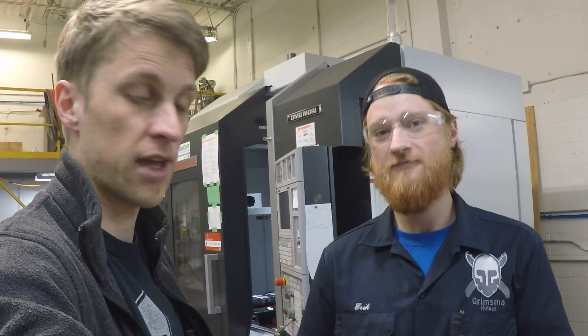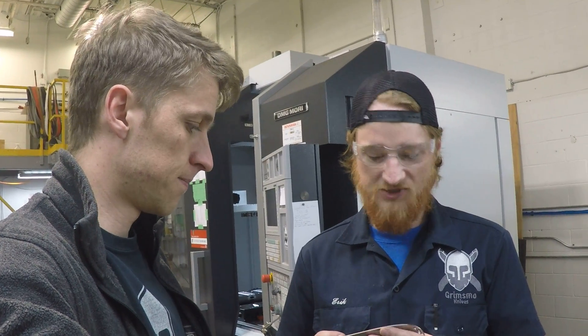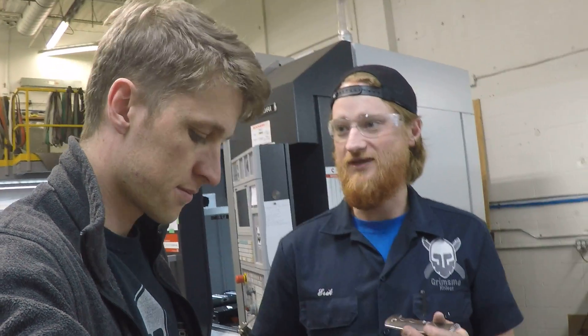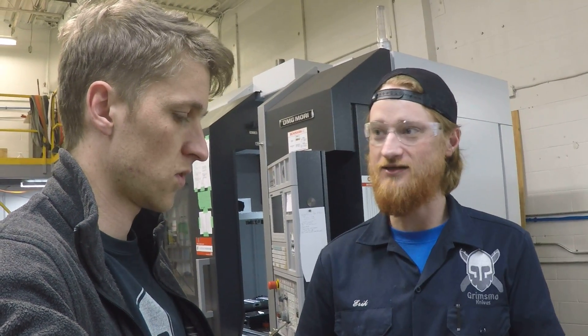Funny enough, one handle is different than the other handle — one handle is way worse than the other. So it's just extra hand finishing after the fact, and if we can avoid some of that, it'll save a lot of time.